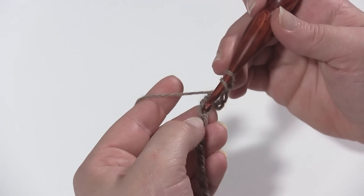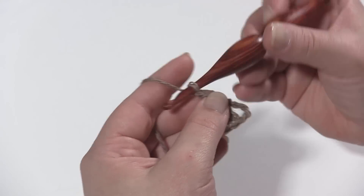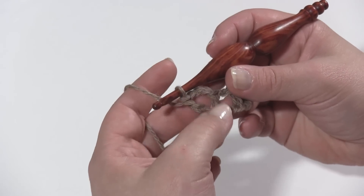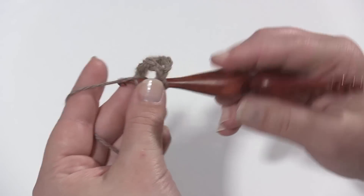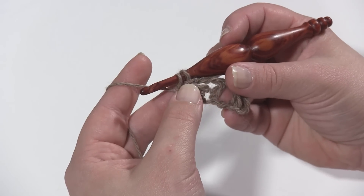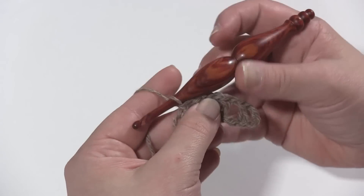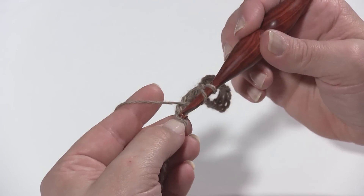Skip two, and then in the next chain work a wide V, which is a double crochet, chain three, and then a double crochet in the same stitch. Wide V is just what I'm calling it — it's not an official name, but it's like a V stitch which usually has chain one; this one has chain three in the middle. Then skip one stitch and work a double crochet two together, but skip three stitches in the middle. Stop with two loops left on the hook, skip three chains, work the second leg in the fourth chain, yarn over and pull through all three loops.